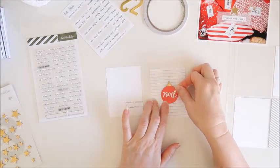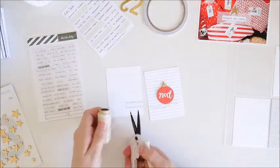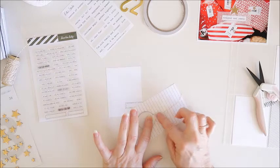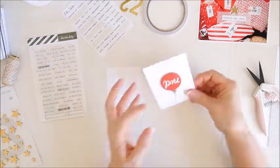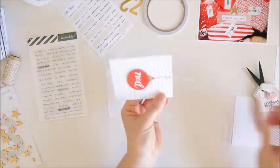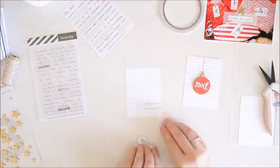I'm going to move on to the other two cards first. I've got this Fa La La bauble — a little chipboard bauble — that I'm adding to the middle of a card I cut from some Felicity Jane paper, just cut to 3x4. I'm also going to add a piece of twine behind the bauble so it looks like it's hanging from the top of the card. I'll secure that with a staple, trim off the excess, and that one is pretty much done.